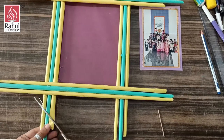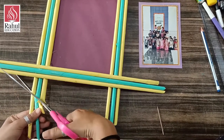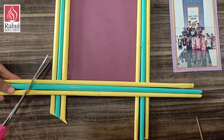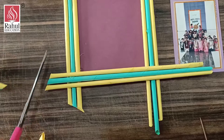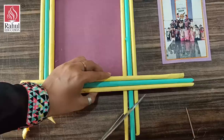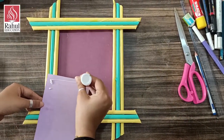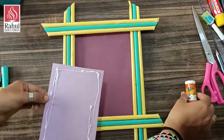I will cut in this cross manner. Same way from here, and from here, and from here. I have cut all the sides. Now I am going to stick this photo with the help of glue in the center.